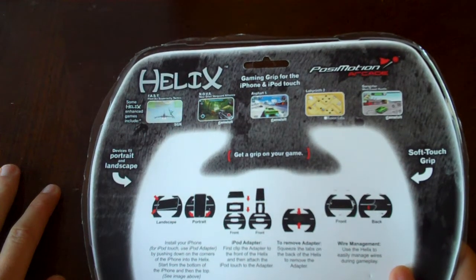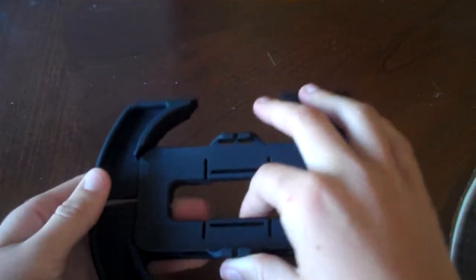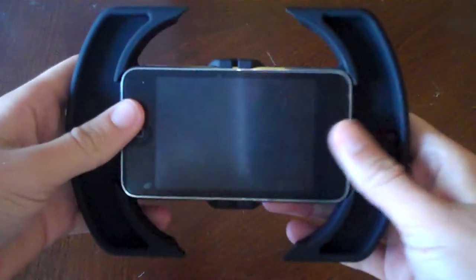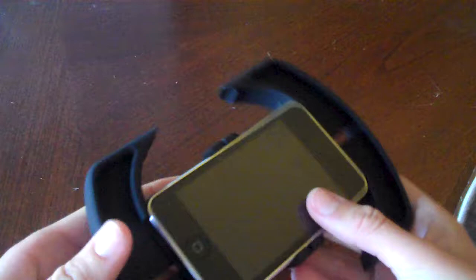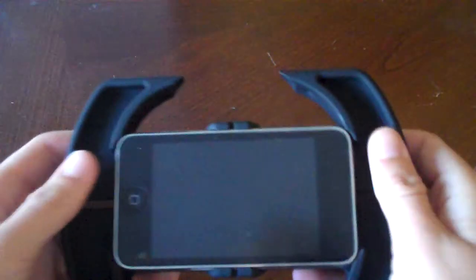First, clip the adapter to the front of the Helix and then attach the iPod. There's an adapter that comes with it for the iPod Touch. Alright, so it fits my iPod perfectly fine. One thing also better on this one than the other one — it has an opening for the sync cable. The other one did too, but it did not have an opening for the volume buttons and the lock/unlock key, but this one does.